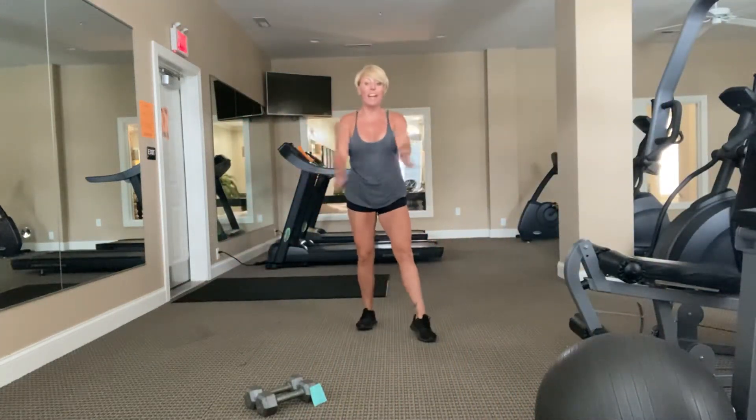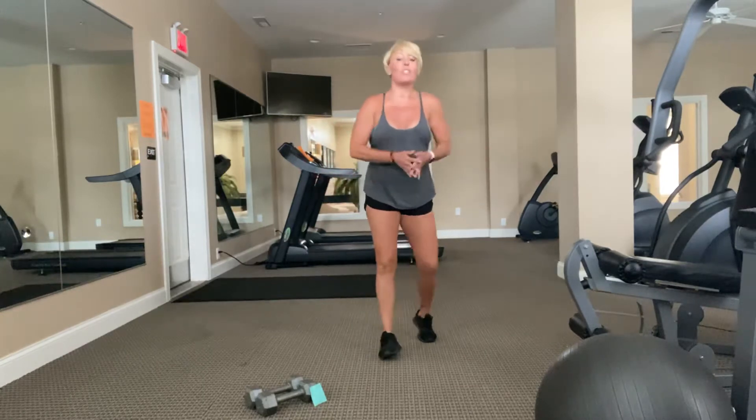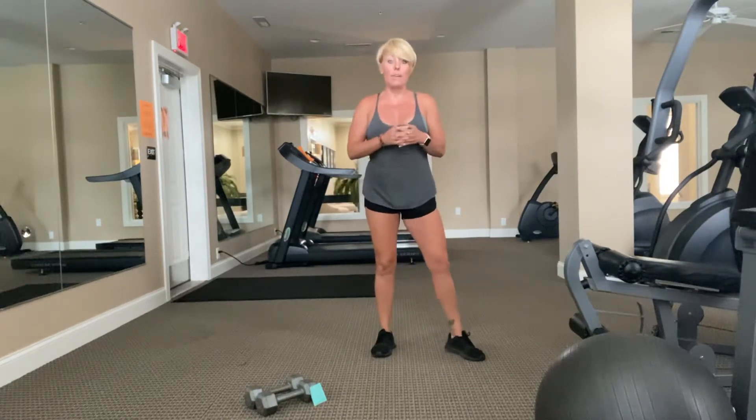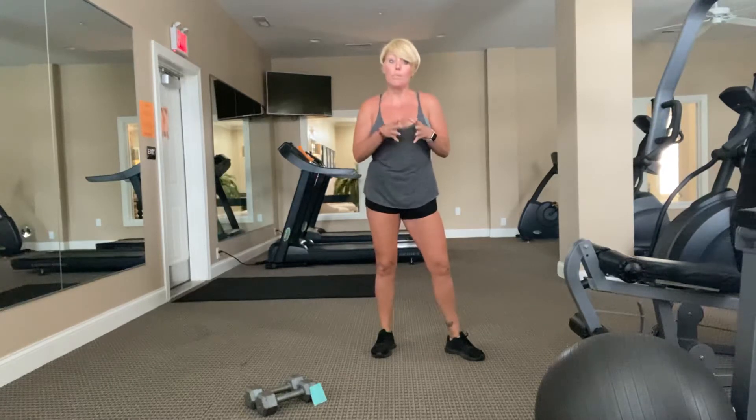Welcome to your workout. My name is Lindsay. Thank you so much for coming to my channel and checking out my workout. I've got a fun one planned for us today, so we're going to get into it really quick.